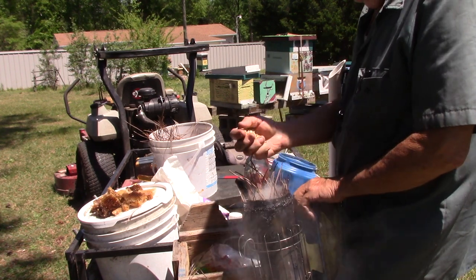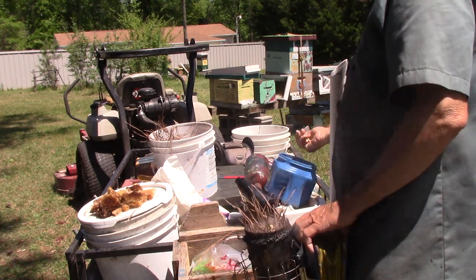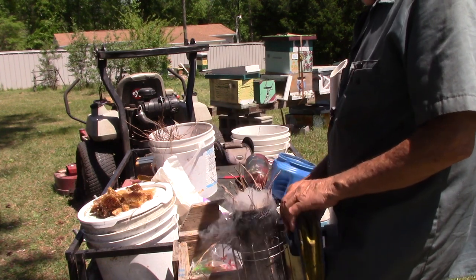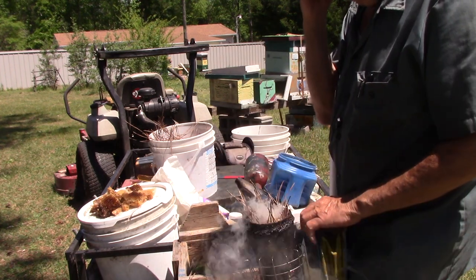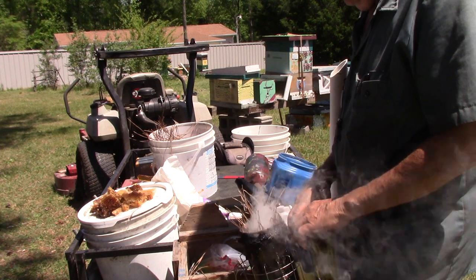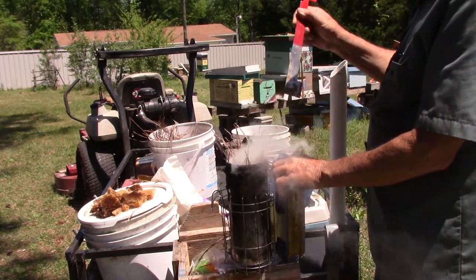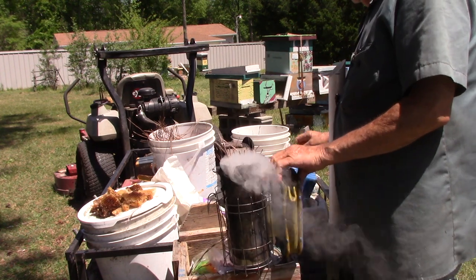Sometimes these bees do get a little angry. We're going to put a little bit of this stuff in it. What it is is just horse bedding nuggets. And you can buy this stuff at the bee place for — I think it's five pounds for something like eight dollars. Poke it down in there.